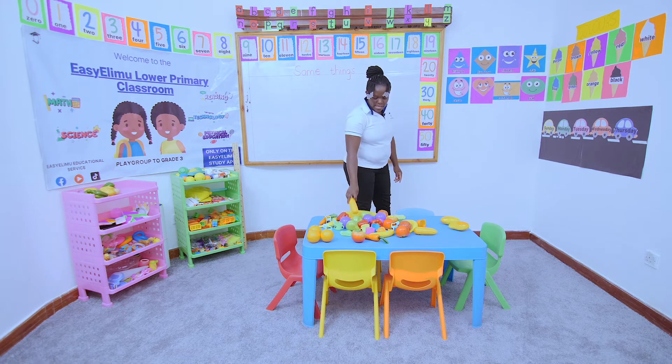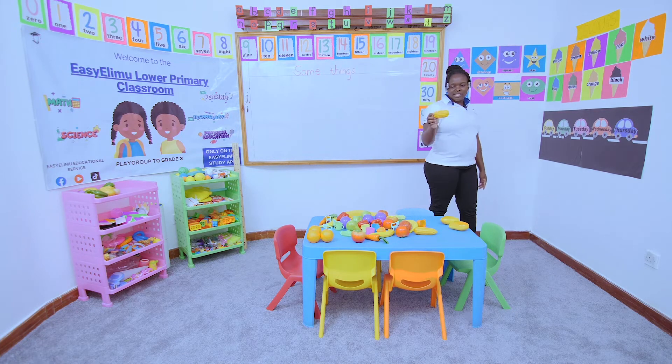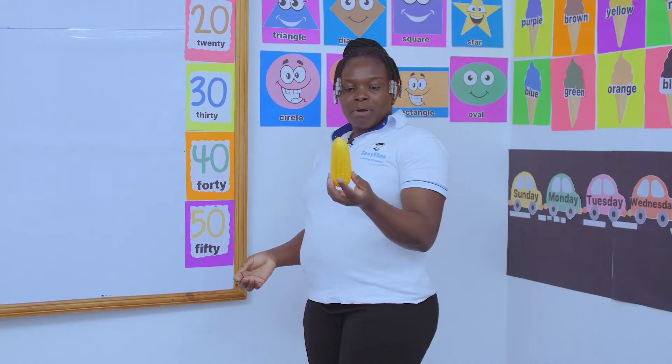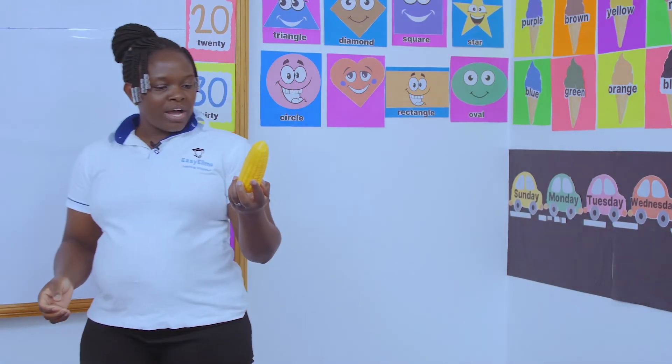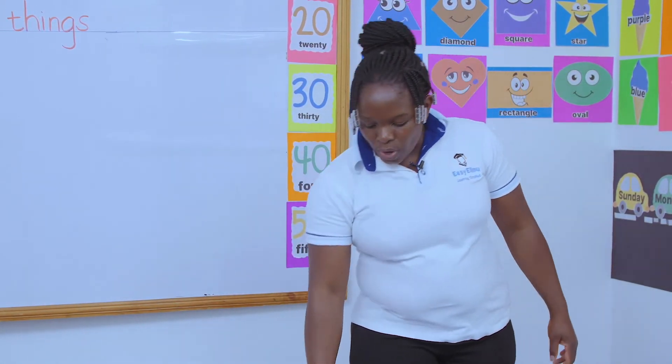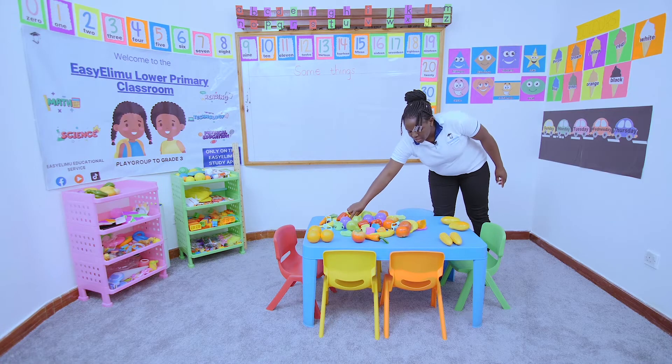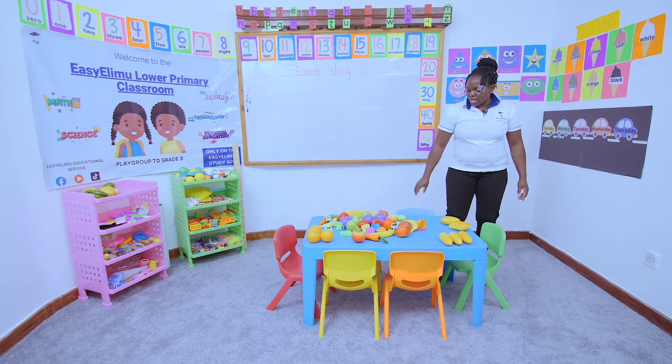Then I look at my maize. I have my yellow maize — seen it before? Sometimes I used to see my mother having this and I wondered, do we have yellow maize? Then I realized, yes, we have yellow maize. So we make sure all the yellow maize should be together.